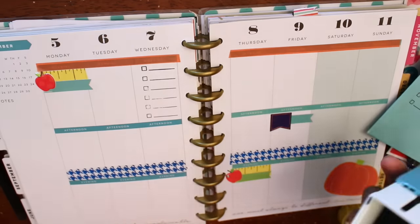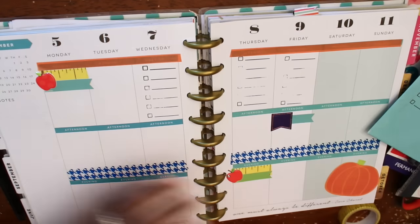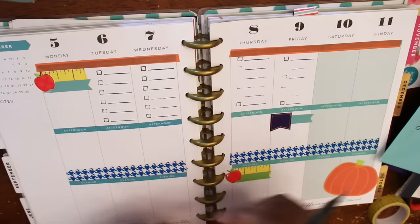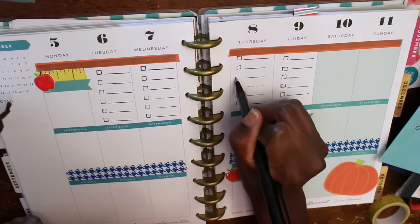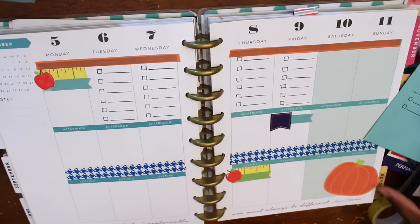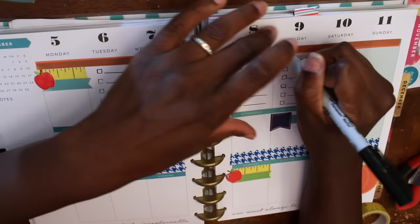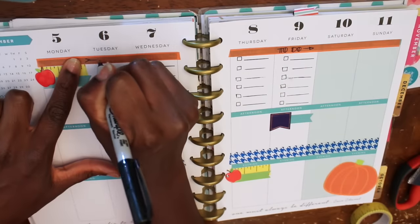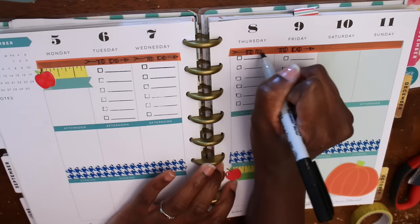And now I'm stamping — or testing out — my new Happy Planner checklist stamp. And as you can see, it did not turn out the way that I thought it would, and I actually had to go back and write those parts in. I'm pretty disappointed about this stamper because I really wanted it to help me out, since I'm always doing to-do lists in the top section of my planner. I don't really give this thing a great review — it's self-inking but it just doesn't do a great job. So moving on, now I'm writing my to-dos in the top box.